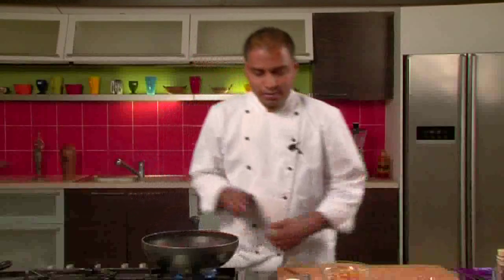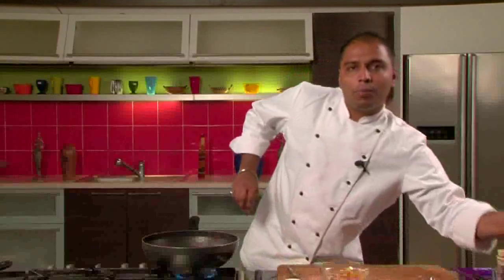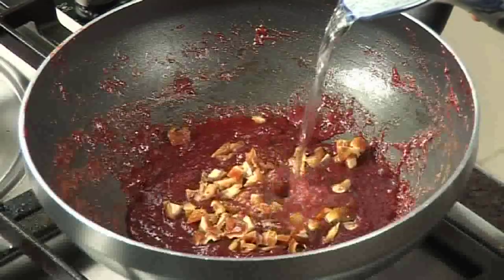Now we will add the chopped dates and 1-4 cup of water and cook this for another 2-3 minutes.